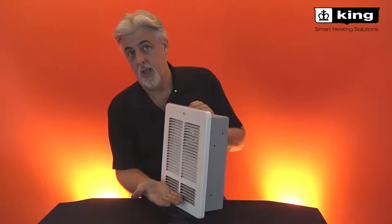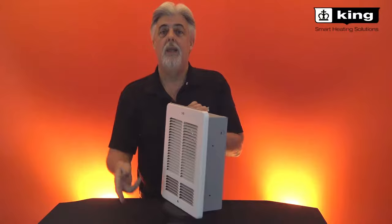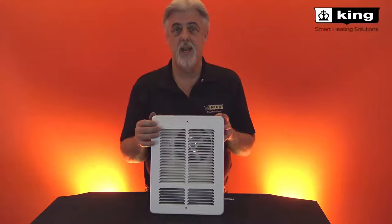It has a fan blade that draws the air in, and the hot air comes out towards the floor. It has a safety limit that, if it gets blocked on the intake or the exhaust, it will trip. Once it trips, it will stay off until you go to the thermostat, turn it off, and it'll reset itself and start running again.